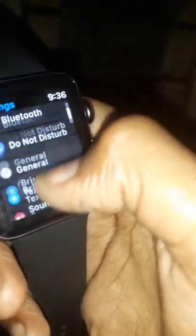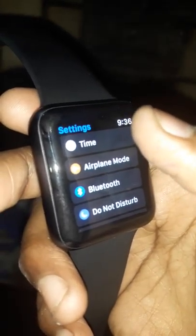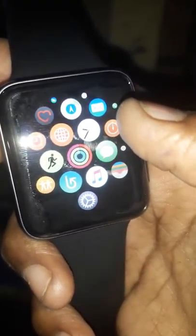There is also Siri built into the smartwatch. The settings menu includes general, brightness, sound, accessibility, do not disturb, Bluetooth, airplane mode, and time. You can also keep music, a stopwatch, alarm, and world clock.